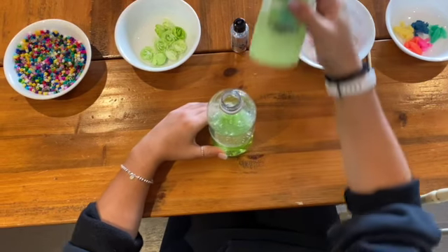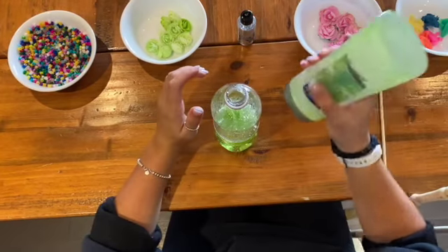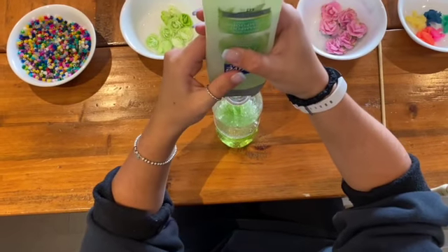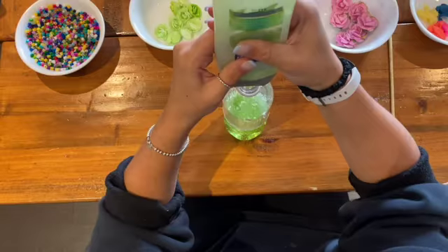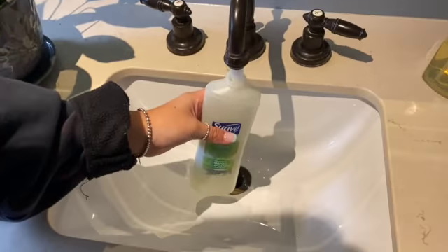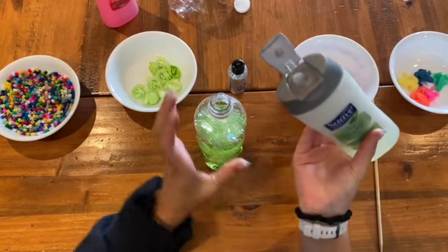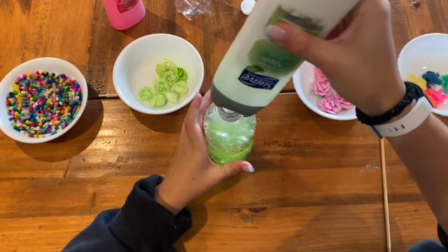After the desired amount of materials have been added to the sensory water bottle, we are going to add more shampoo on top. Because the shampoo is so thick, we decided to add some water to the container to make the materials more easily moveable. Next, take the shampoo and water mixture and add some more to the top of the sensory bottle.